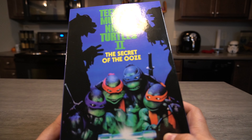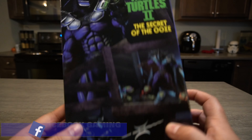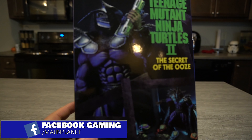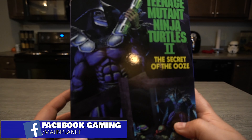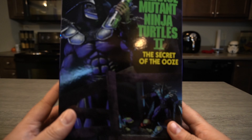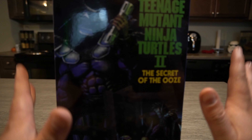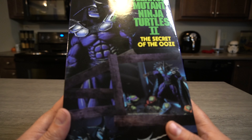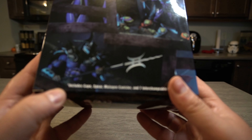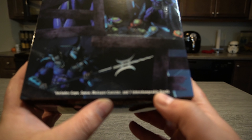You got this on eBay, right? Heck yeah. It's kind of loose in here though. I'm kind of surprised, but yeah, it's eBay — what do you expect? So we're starting the unboxing videos. This is the Secret of the Ooze Super Shredder. He comes with his cape, spear, mutagen canister, and seven interchangeable hands.